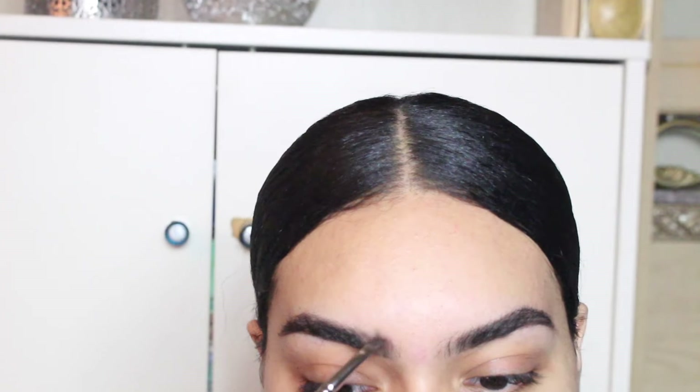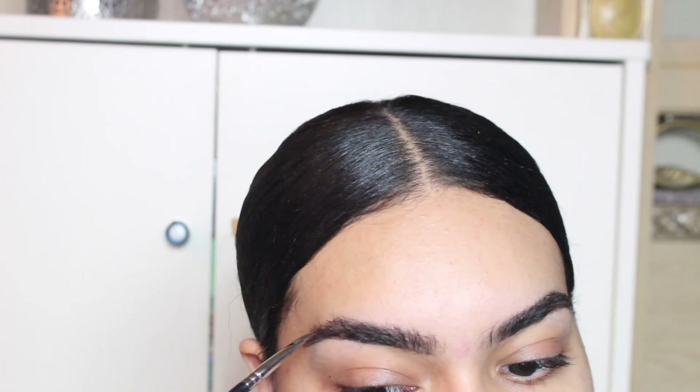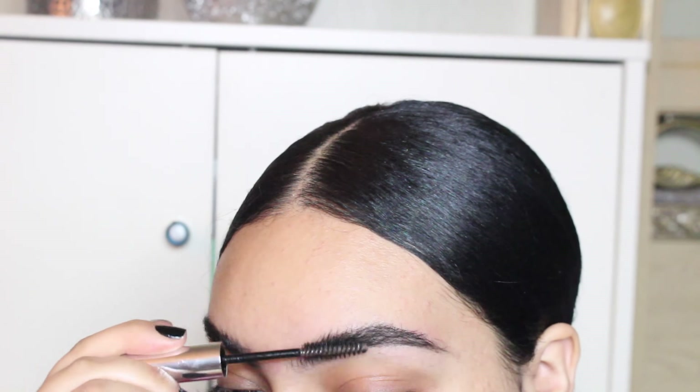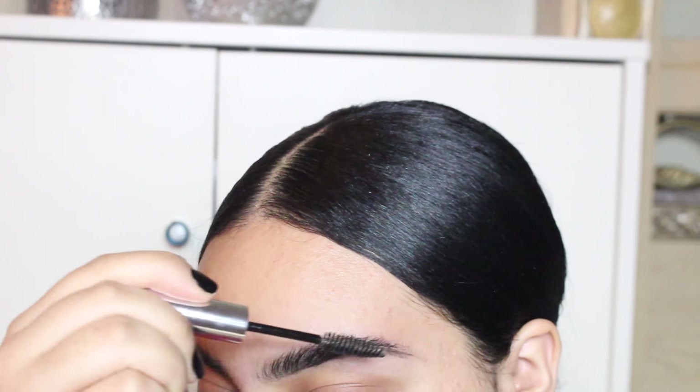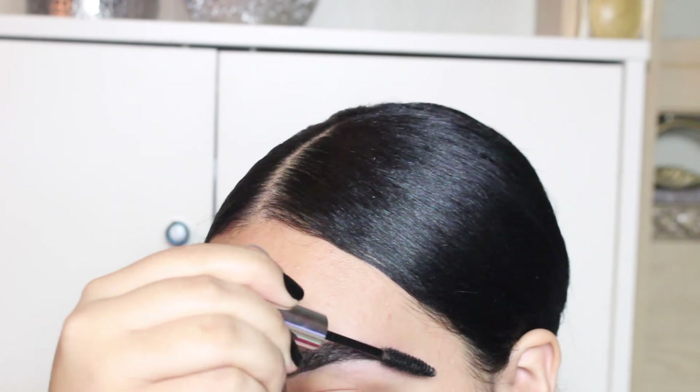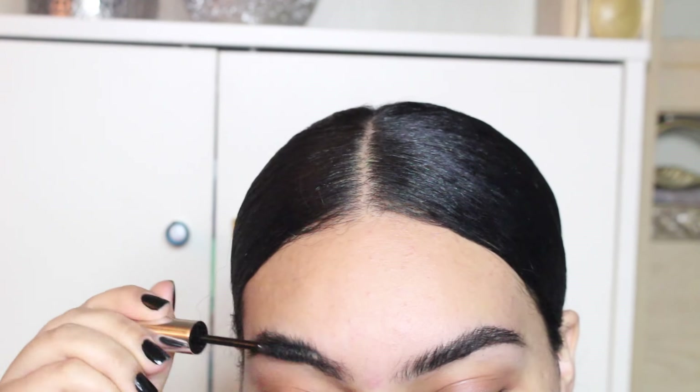With the same brush, I'm just slowly filling them in by brushing up, and then I take a brow gel and start brushing it upwards, and it starts looking really natural. I feel like I'm addicted to this style of eyebrows. It's insane.